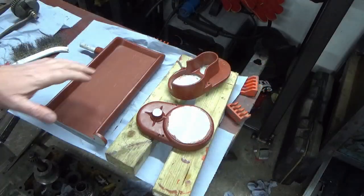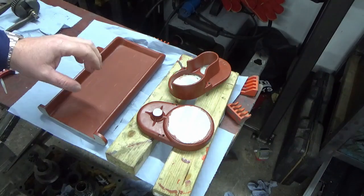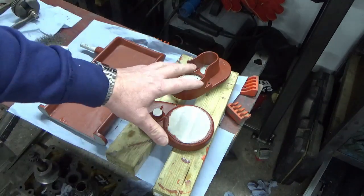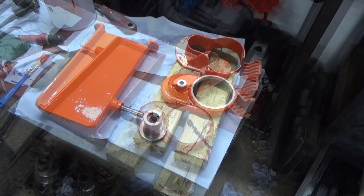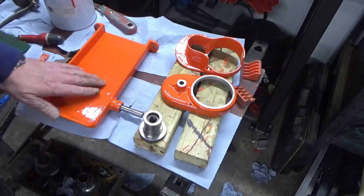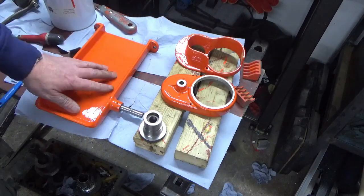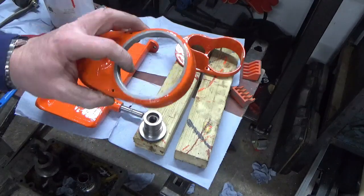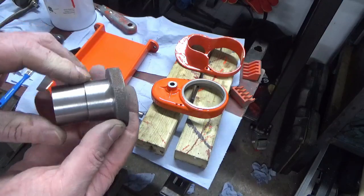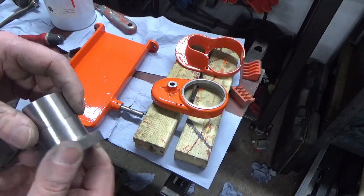That's our primer coat done on the three bits, and I'm now moving on to the orange. Once I've got the first coat of orange on, I'll then be picking up on the other bits and bobs from the assembly to start cleaning those up. We've got our orange bits orange - which is great news because that's the end of the orange paint now. Everything else is going to be the dark grey - the belt guards and the next bits I'm moving on to after this.